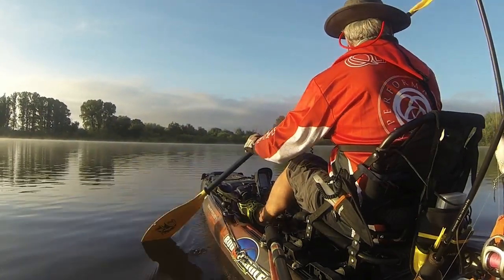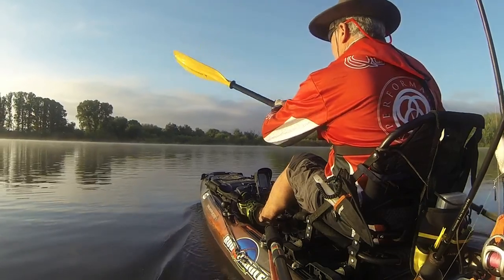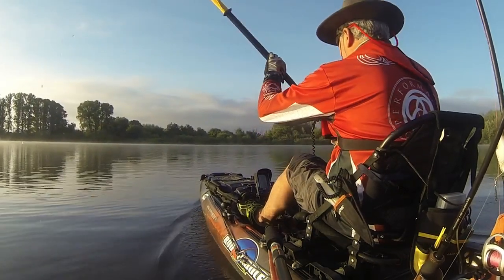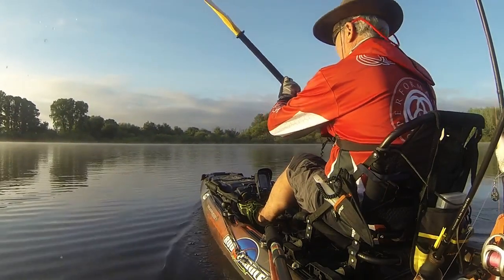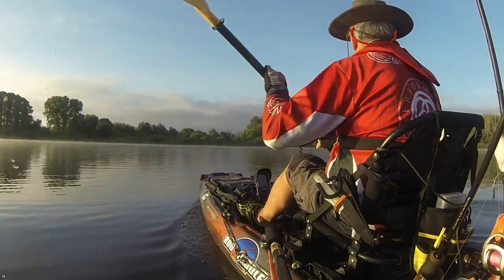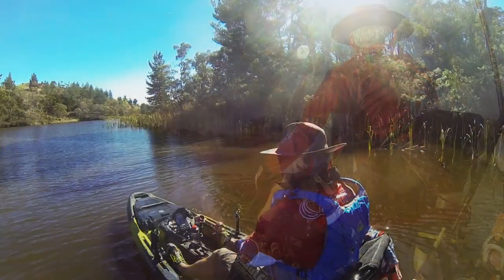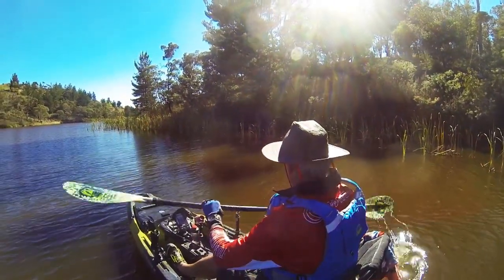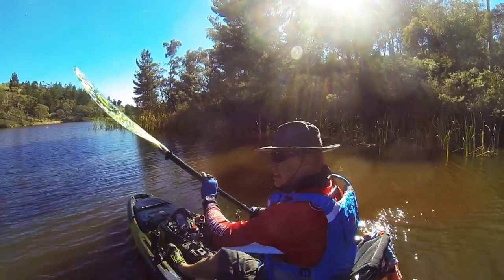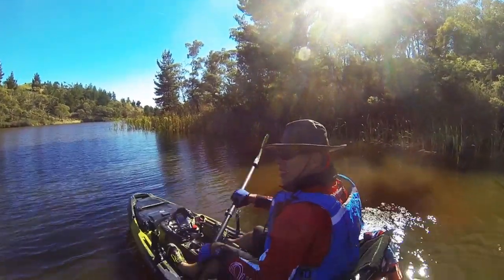With the 140, it's slower to get going but it gets up to glide quicker and easier than the 120. The 120, being shorter, doesn't track as well — although it is good — and you can see the bow moving around a little bit more. Ultimately this makes the 140 a better craft over longer distances.